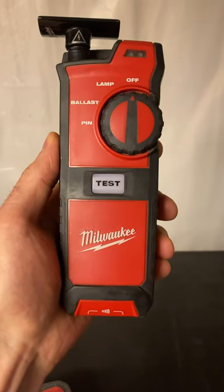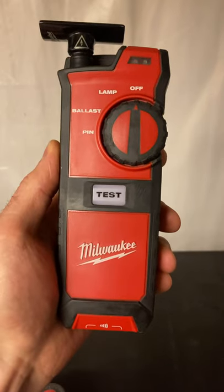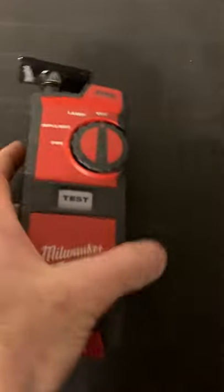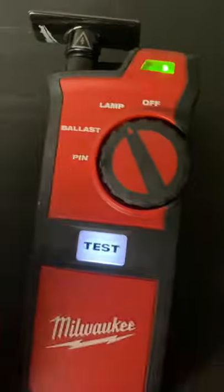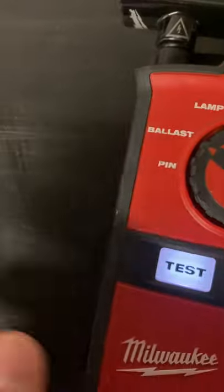I thought I'd make a short video about this Milwaukee fluorescent lighting detector. It's battery operated, and it's designed for T8 lamps — you can test your lamps and check for a bad ballast.